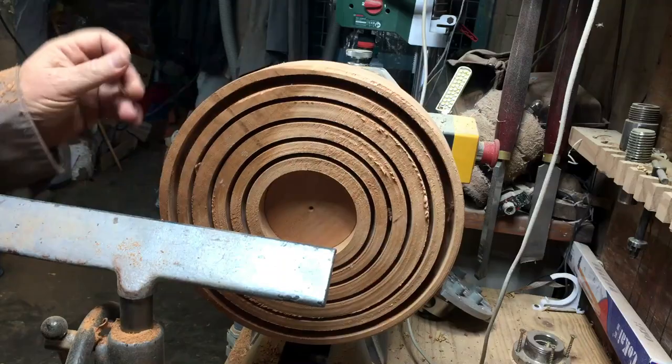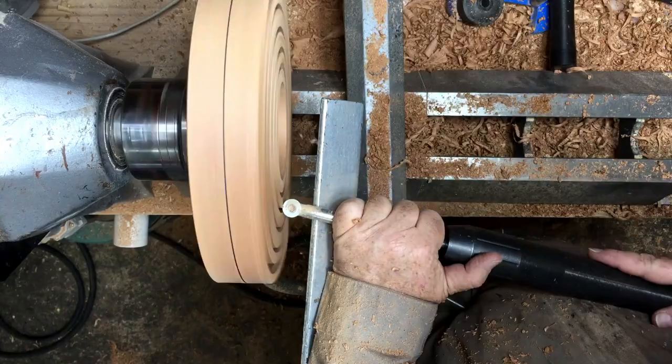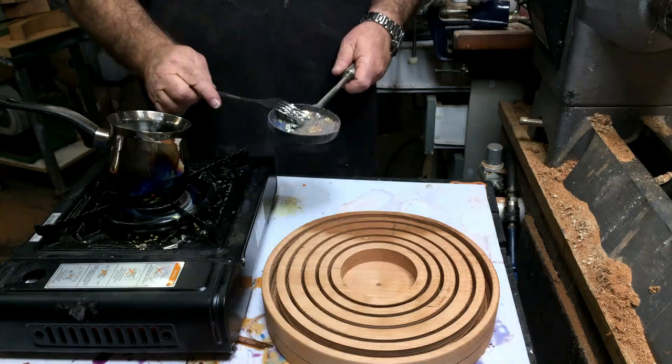I tried before with pewter and I tried with bismuth as well, and none of them was a success. Most of them broke on me. So I tried to create a different idea, and this time I'm using tin. It's such fun — it's so satisfying to see the tin melting, it's unbelievable.